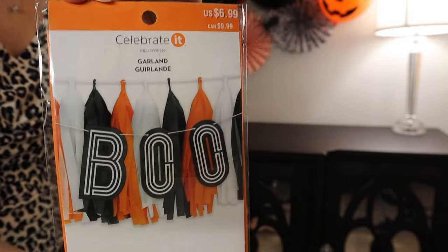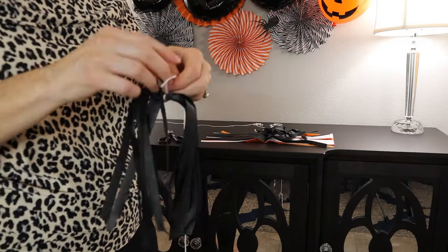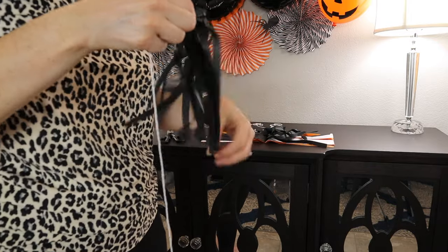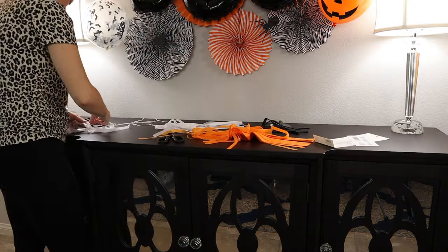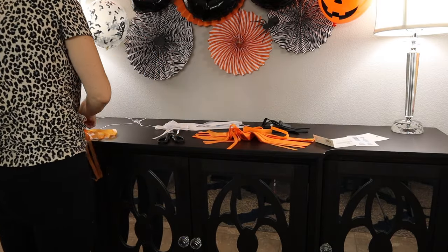Moving on, I got this little fringe banner — it is an individual tissue banner. I thought it was going to be already pre-made, so I would suggest getting something else. This was pretty cheap but it was very, very time consuming and very fragile. This is definitely only for one season, but I will share with you guys how I did it. I just put the tassel on, tied a knot through the middle, and there we go.